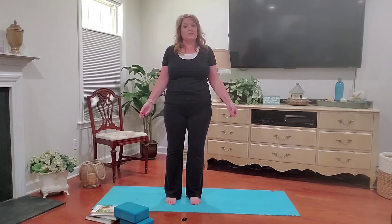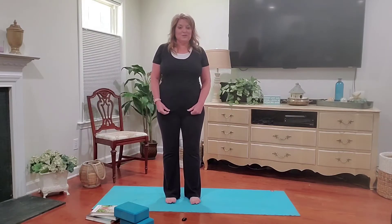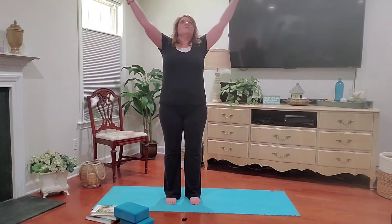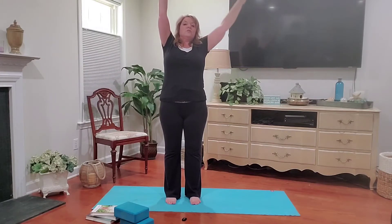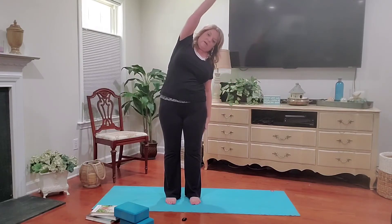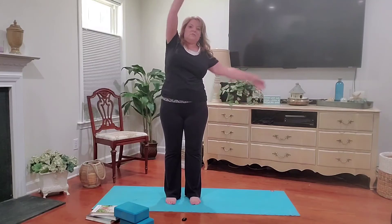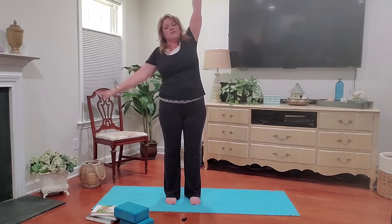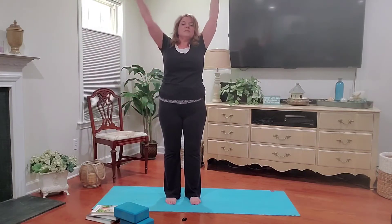So we're going to start with the asana now. This is called Padahasana, Hand to Foot Pose. We're going to inhale and bring both arms up. Reach through your fingertips, elongating the body. With an exhale, we're going to bring our right arm down to the side, left arm goes over. Inhale back up to center. Exhale to the other side. Inhale back up to center.